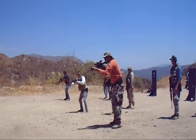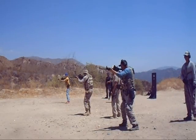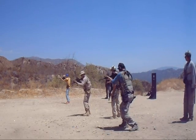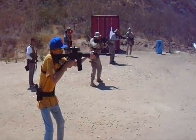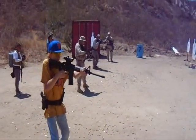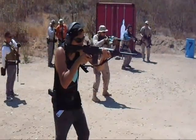One, two, three, four, five, six. Shoot! One, two, three, four, five, six. Shoot! One, two, three, five, six. Shoot!